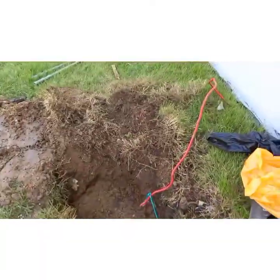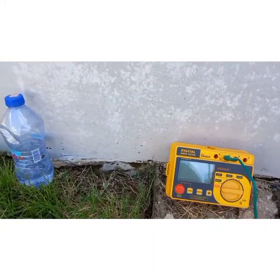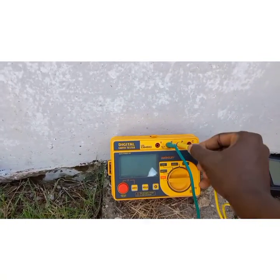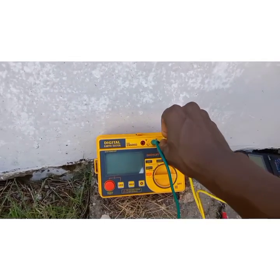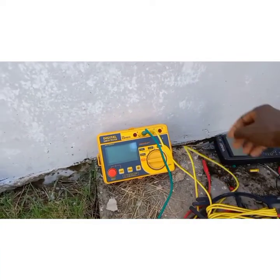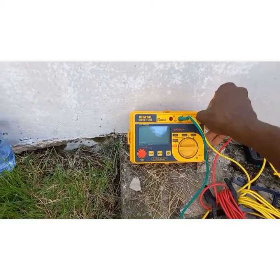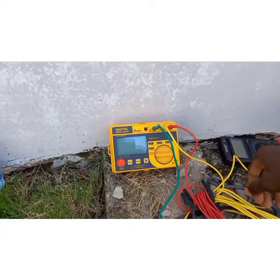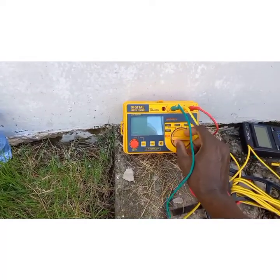I've already connected the green cable, so I'll go ahead and connect the yellow cable to the P terminal — the color coding matches right there. Then I'll connect the red cable to its terminal. Now it's time to run the test.